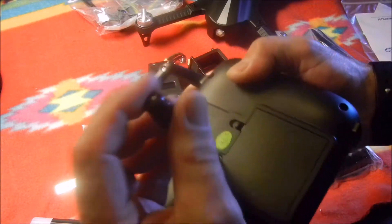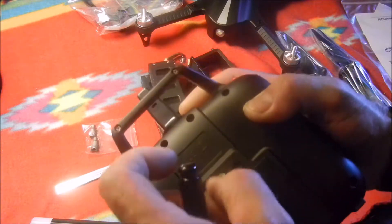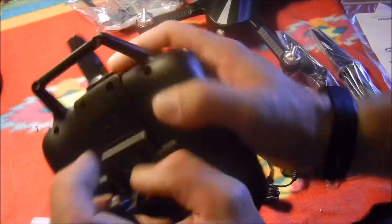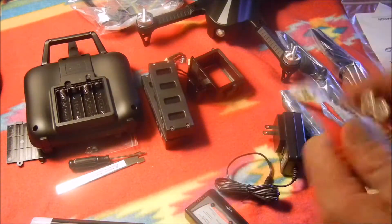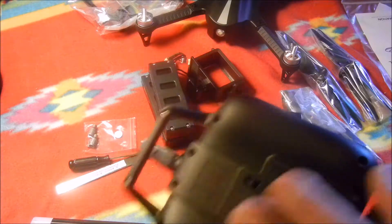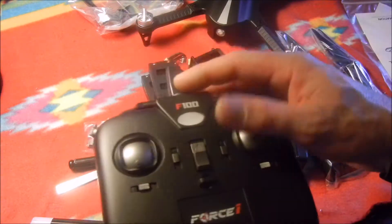Using the screwdriver, remove the back plate of the controller to install batteries. There's another quality sticker on there. I'm using alkaline plus batteries - these have always done well for me in RC controllers and transmitters. Make sure they're seated correctly. You could put a piece of foam in there but you really don't need to - they're secure. You can put the screw back on if you want.